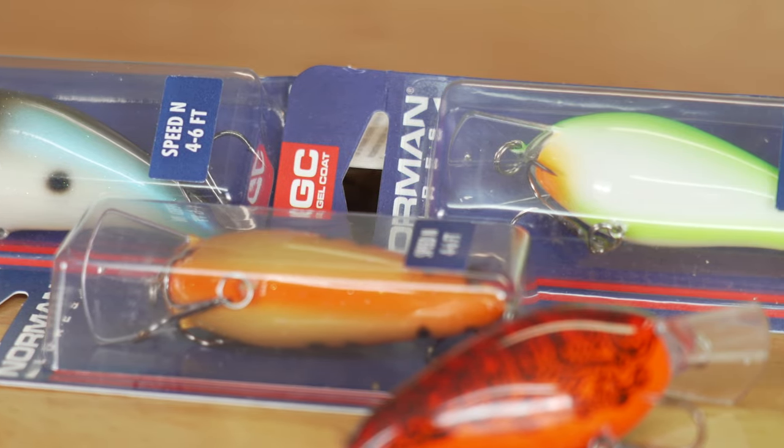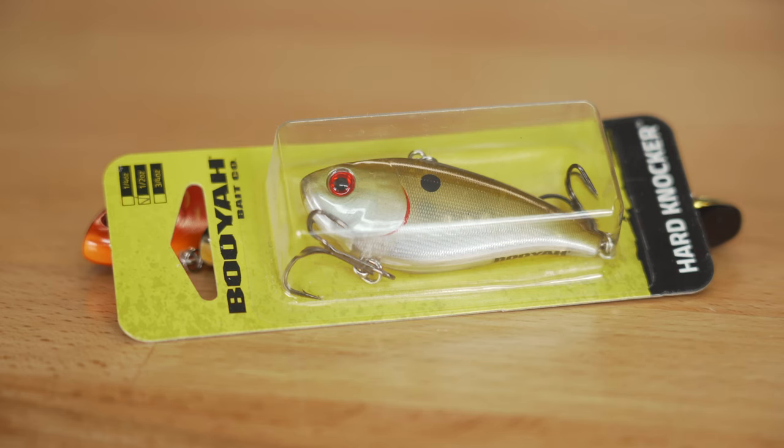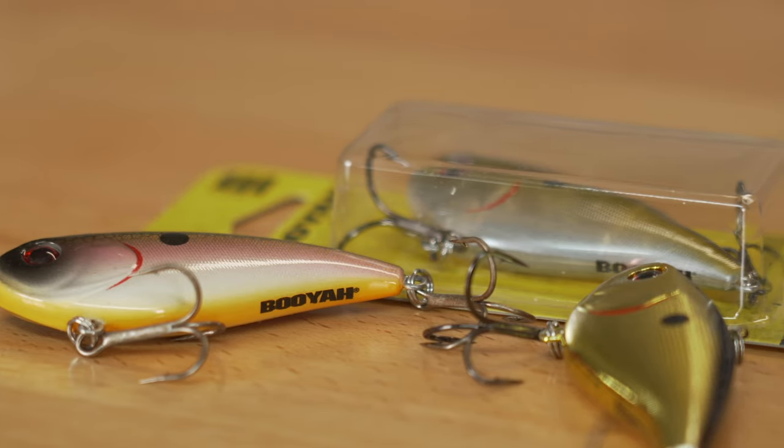My next pick is the Booyah Hard Knocker. The Hard Knocker has proven itself time and time again in early spring fishing situations, whether you're yo-yoing it through the grass, burning it over grass, or slow rolling it on rock points. This bait is hard to beat in cold water spring applications.